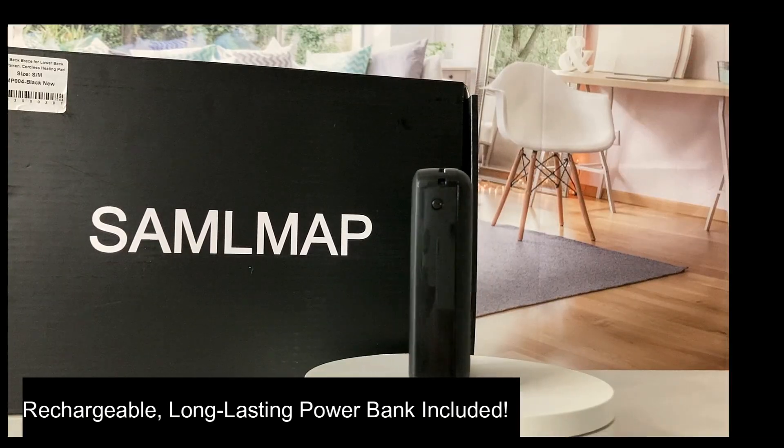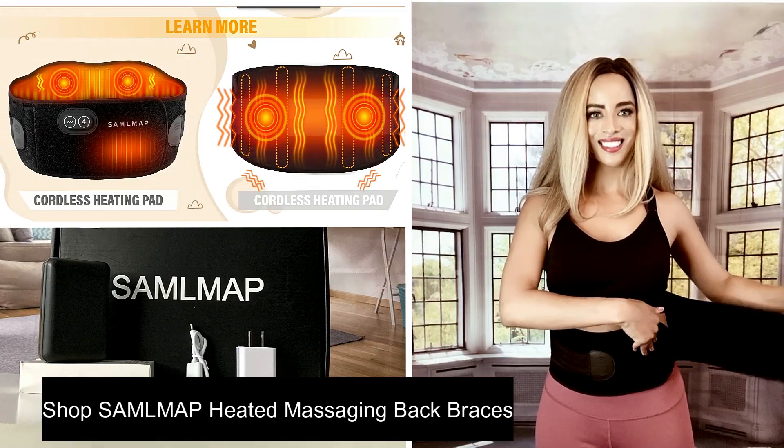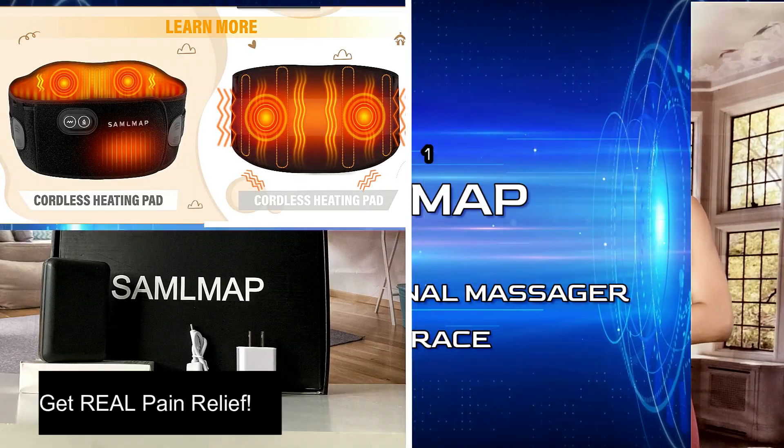A rechargeable, long-lasting power bank is included with every order. Shop SamoMap Heated Back Braces today to get the relief that you need.